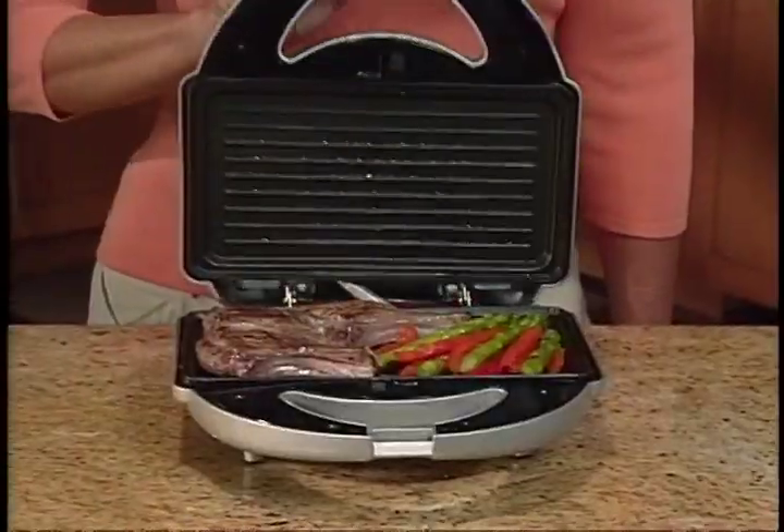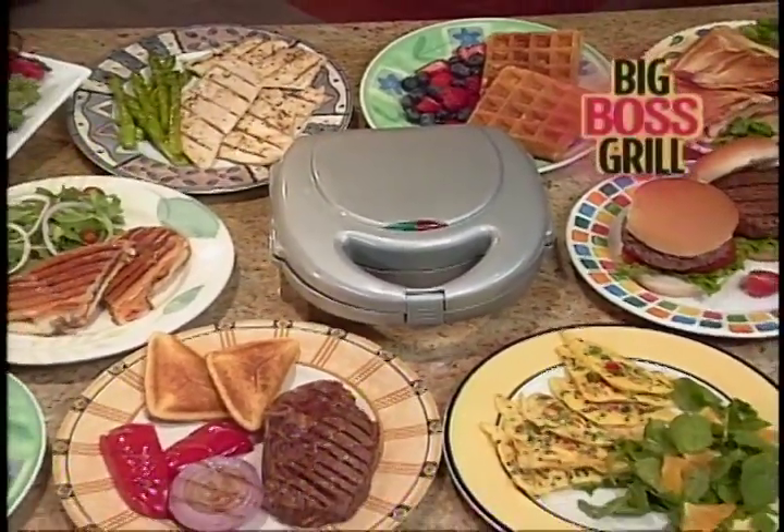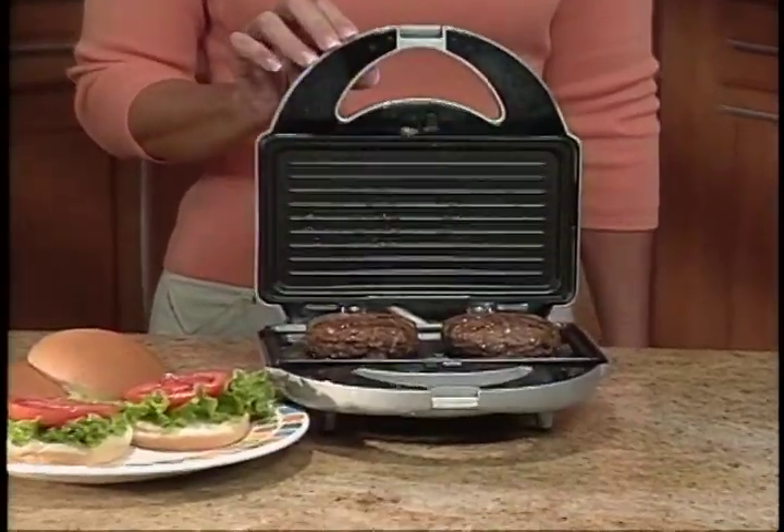Breakfast, lunch, dinner, or for snacks and desserts — it's faster and easier with the Big Boss Grill. So get cooking and order now.